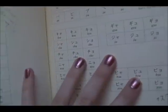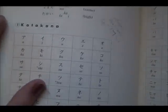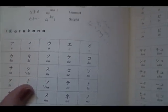Here's the two alphabets. You'll learn these gradually over time. Katakana tends to be a little bit more difficult to learn than hiragana, but I assure you that after a few weeks of taking Japanese, you'll start to really get the hang of hiragana.